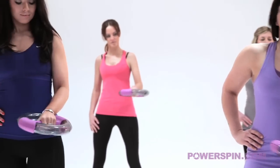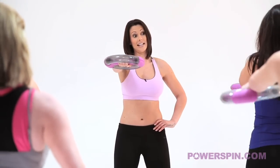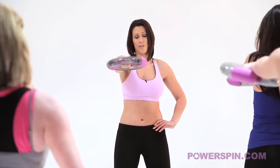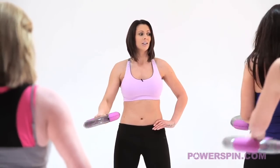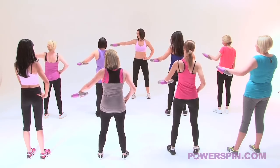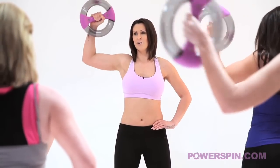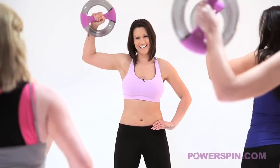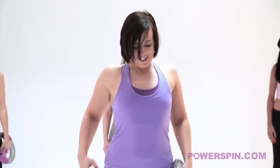Bring it back up to the top - this is your last round. Keep smiling. Extend that arm a little bit further Hayley. Bring it back down into the centre. We take it to the side. We breathe. Now everybody wave - go. 5, 4, 3, 2, 1 and relax. Roll the shoulders out.